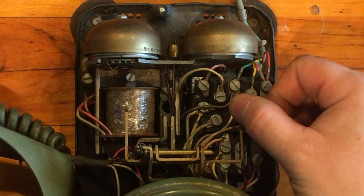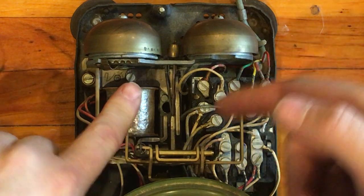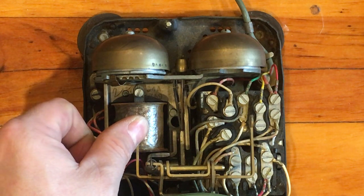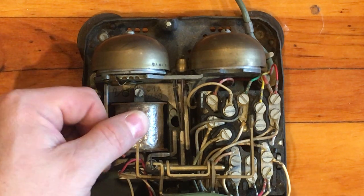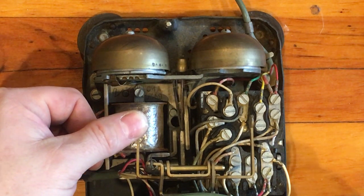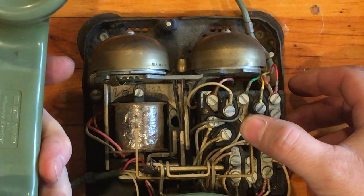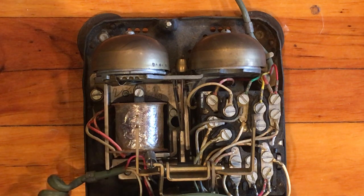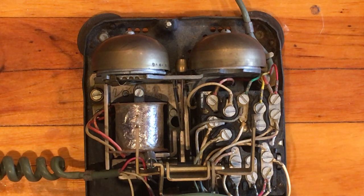Let's connect this back up. Pick it up — yep, phone is working! I'll leave this open so you can actually see that ringer working. That's a whole lot louder, isn't it? And if I pick up the switch hook — testing one, two, three — phone still works exactly as it should. That's all there is to it, that's all it takes to make that old phone ring.